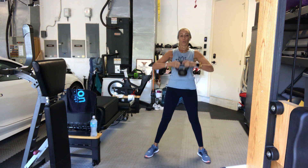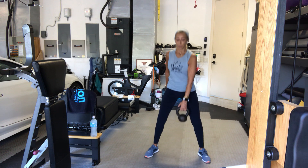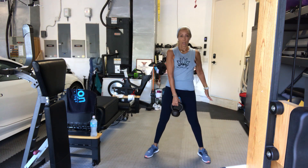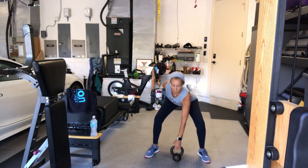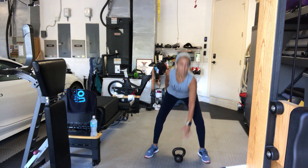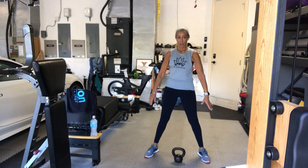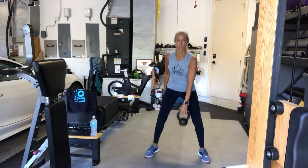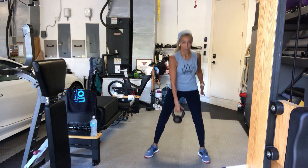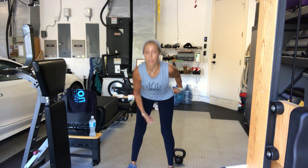Now we're going to do the same squat but bring the weight down. Squat, leave it down, pick it up with the right arm — this is 1. Leave it down, pick it up with the left arm — this is 2. Continue: 3, 4, 5. The lower the weight is to the floor, the more your glutes are going to work. 6, 7. Make sure you're using your butt to pick up, not your back. Make sure you're not bowing over. 9, 10, 11, and 12. Put it down, shake it out, stretch it out. When you leave the weight down, leave it standing on its long side if you can. Make sure you don't use your back to pick it back up.